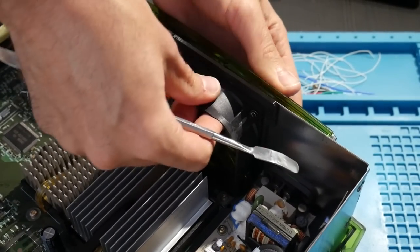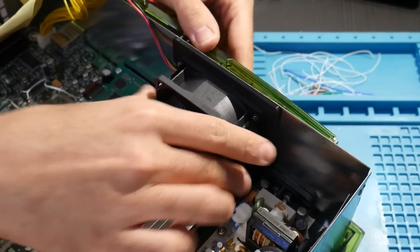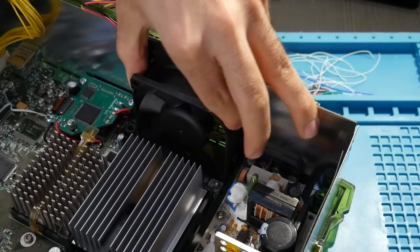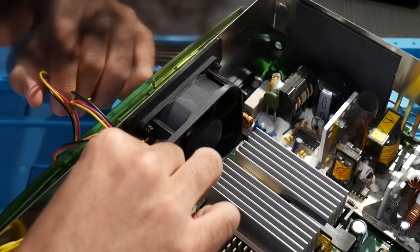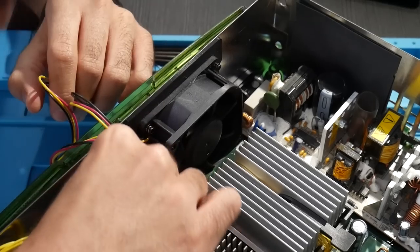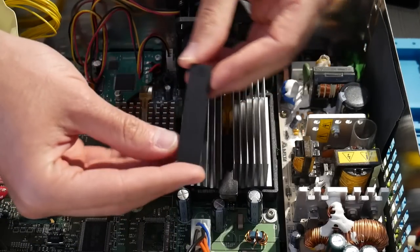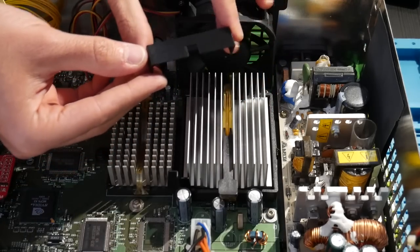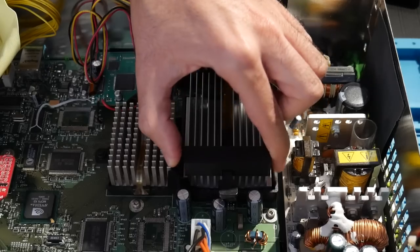Make sure the fan mod fits nice and snug — if you have to pull back on the tabs a little and alternate while popping it into place, you can do that. Push in with a little bit of force to make sure it's flush and not jutting out or crooked. Then connect the fan connector back into the motherboard so the fan will actually work. The final piece is the second 3D printed part, which just goes on top of the front of the CPU heatsink.